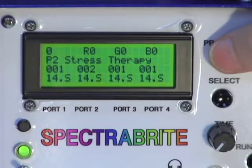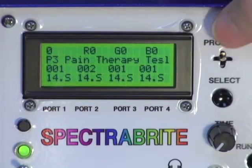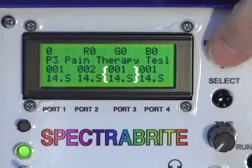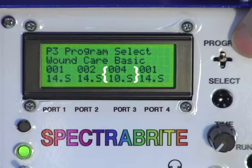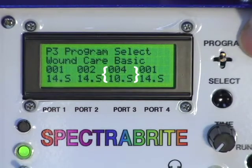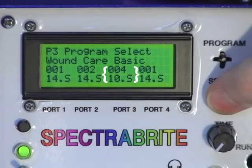We go back up to get to the port programming mode and go to port number three. We go down into that program, and let's say here we want to do wound care. Someone has a cut that's not healing very well, and you want to work on that. We can select that for program number three, wound care.